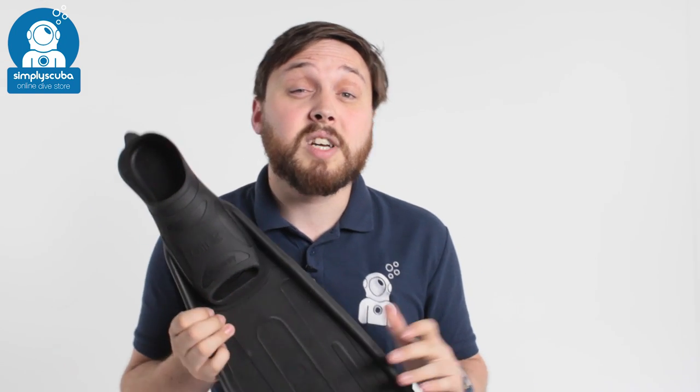So that's the Omer Eagle Ray kit — a little bit of everything that you need. You've got mask, fins, and snorkel and they all come together in a neat little bag. If you missed our latest episode of Weird Wednesday you can click on the link at the top to watch that. Thanks for watching and safe diving.